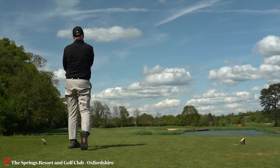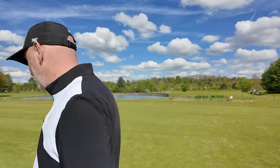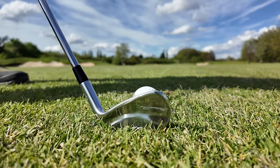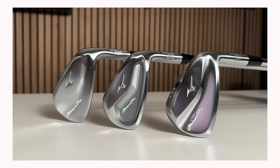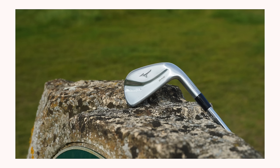So the biggest question I have for you in this video is quite simply, why do more and more golfers not use the Mizuno 245? And if I've got that one wrong, then please do let me know in the comment section below, because I firmly believe that many more of us should be giving these a go. Below there are three models in this lineup, and it is the 245 that I think should have mass appeal.